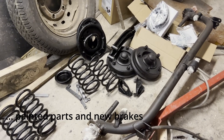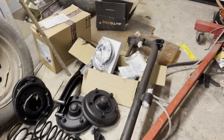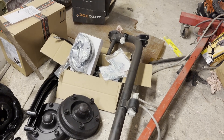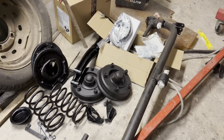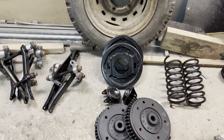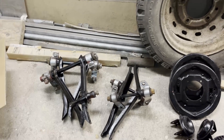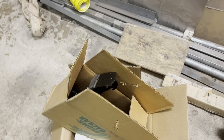We have now some painted parts and some new brake parts so we can stop the car both in the rear and the front with double A arms and new brake line there as well.